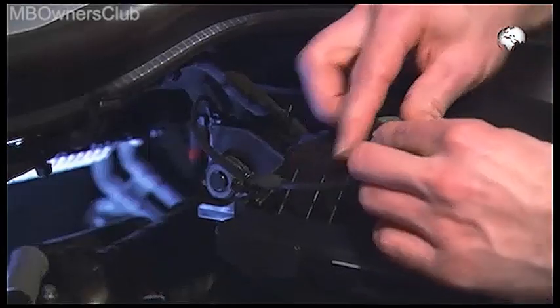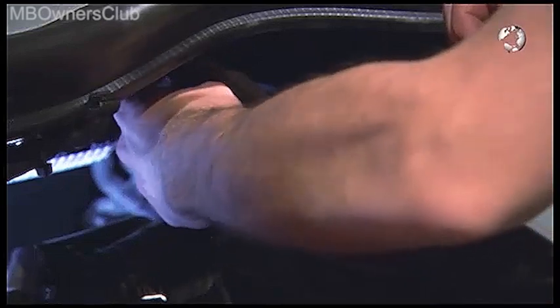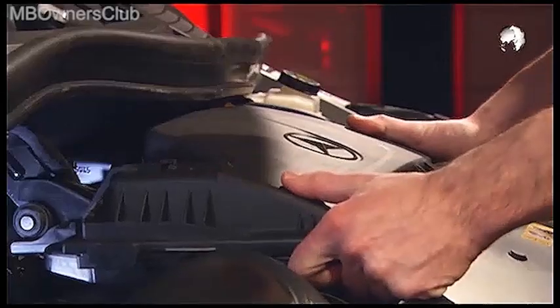Then remove the pressure sensor from the air filter housing, as well as the associated cable harness. Disconnect the air intake duct. Then you can pull the air filter housing front and rear out of the fitting molds.